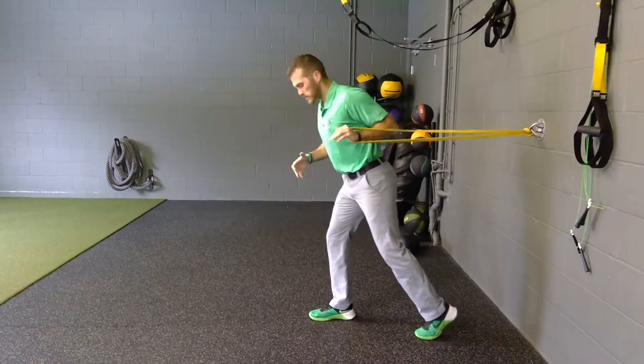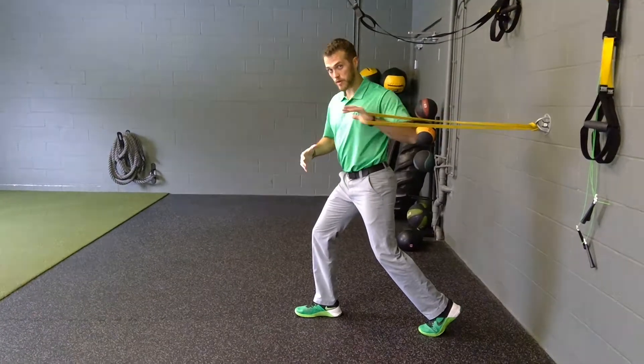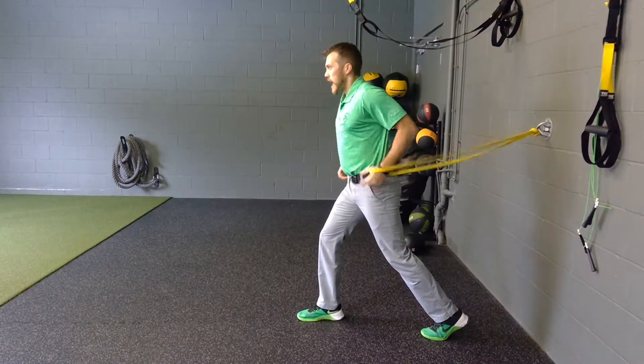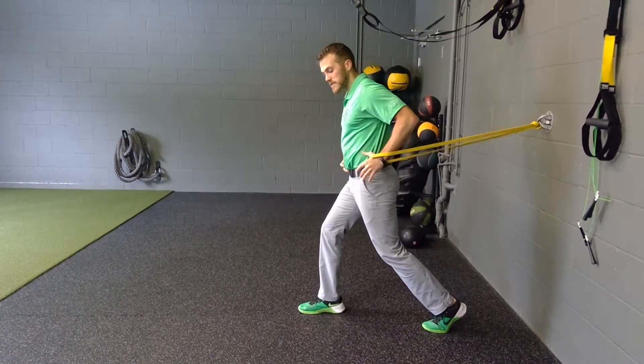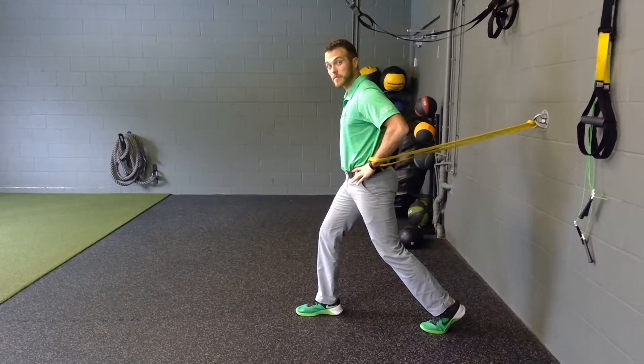I'm going into a split stance. The same arm that I'm going to be punching with or pressing with is the same leg that I have going back. I want both my hip bones pointing forward, so I don't want to be fanned out and favoring that side. I'm working on lower body stability here.